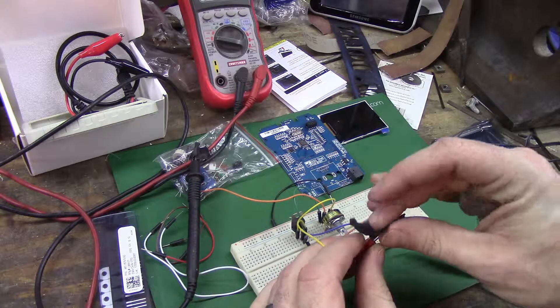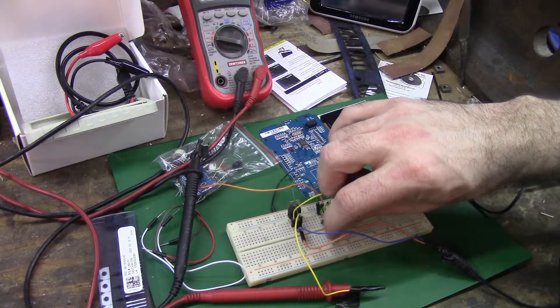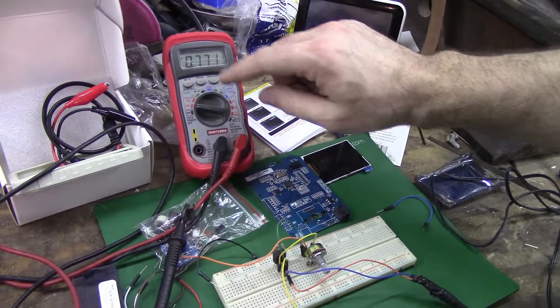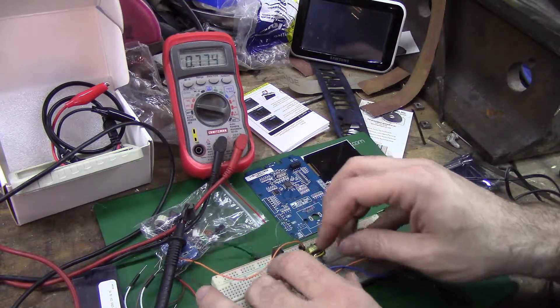I feel like I am messing this up. I know how to do constant current but this is supposed to be constant voltage. Can you see my... no, you can't even see what I'm looking at. Nothing - okay, so I've got something plugged in somewhere wrong.